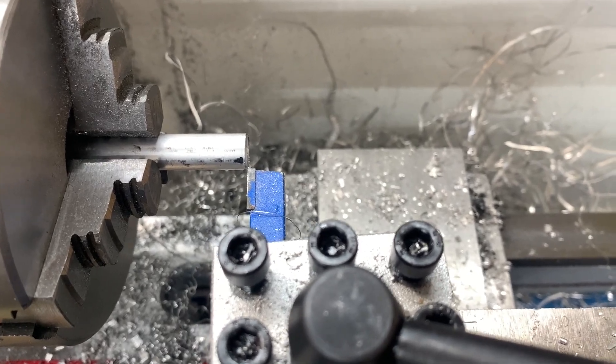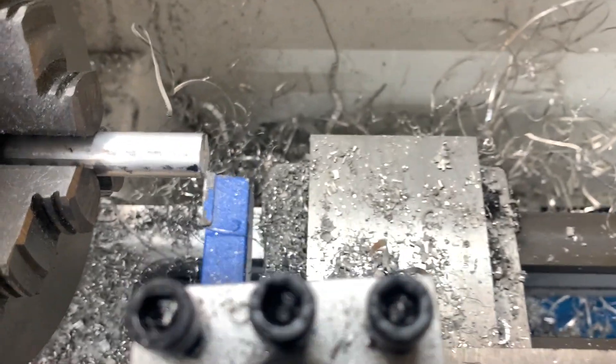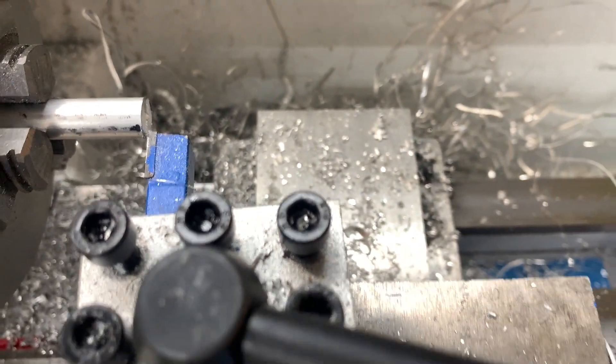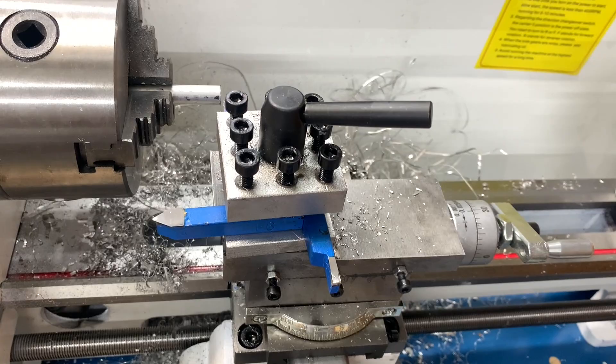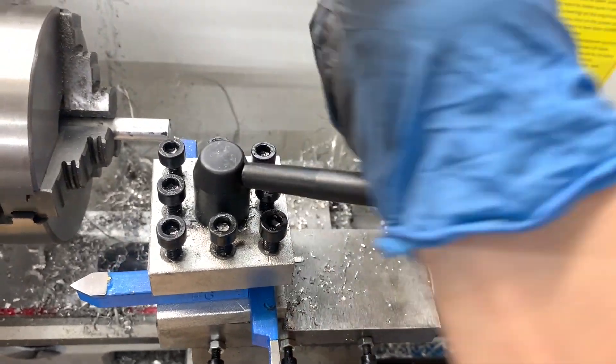I'd start cutting from about here, and once I get to the middle it kind of pushes out. The slide gets pushed out, so every time I faced something there was a dome.